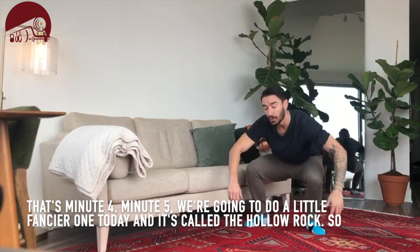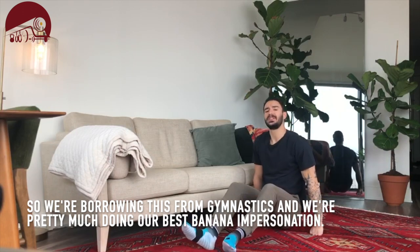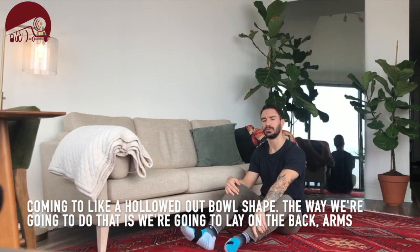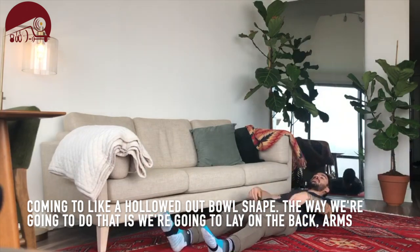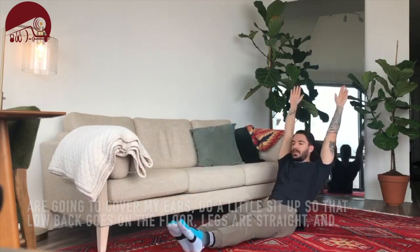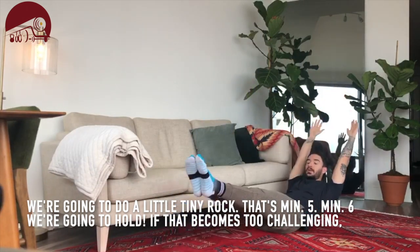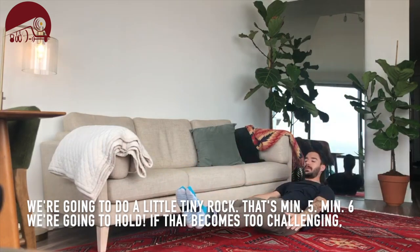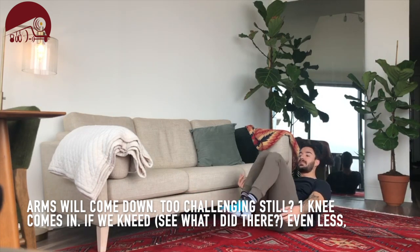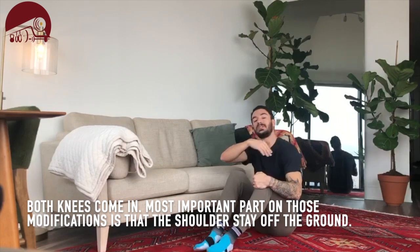Minute five we're going to do a fancier one today — it's called the hollow rock. We're borrowing this from gymnastics, pretty much doing our best banana impersonation, coming to a hollowed out bowl shape. We're going to lay on the back, cover our ears, do a little sit-up so the low back goes to the floor, legs are straight, and we're going to do just a little tiny rock. Minute six we're going to hold that position. If it becomes too challenging, arms come down; still too challenging, one knee comes in; if we need even less, both knees come in. Most importantly on those modifications, the shoulders stay off the ground.